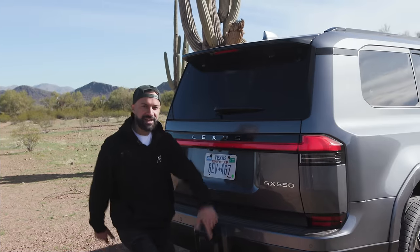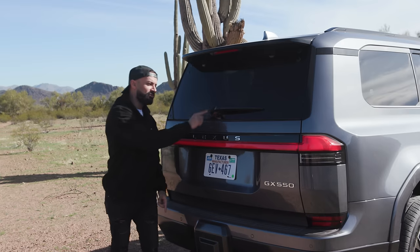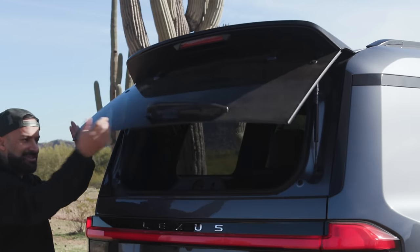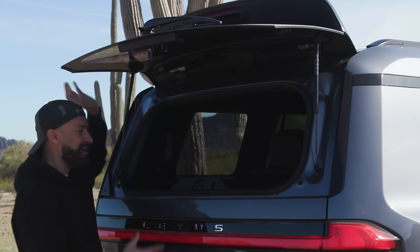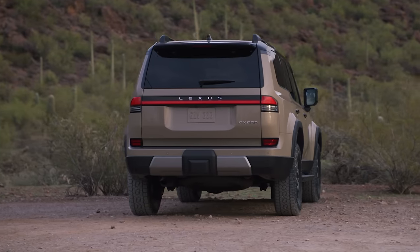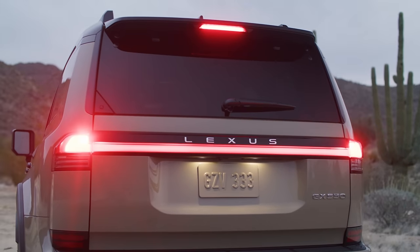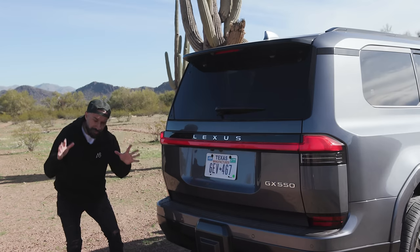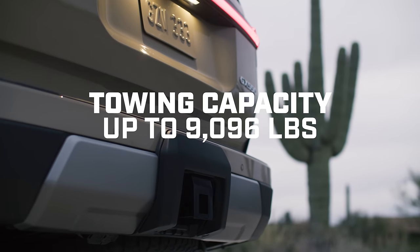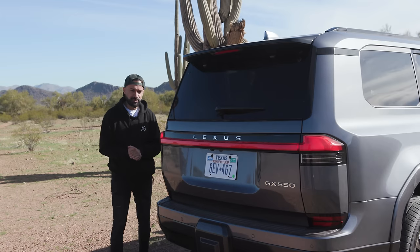To the back of the Lexus GX 550 — starting at the top you see an extended upper spoiler with a third brake light, and they've moved the wiper from the top to the bottom. This is a whole new tailgate design where you get access from just the rear glass. You also have a completely flattened design with a bar going right down the center from end to end to widen out this Lexus. It tows up to 9,000 pounds, which is massive and a big deal for the US market because people like to tow their boats.